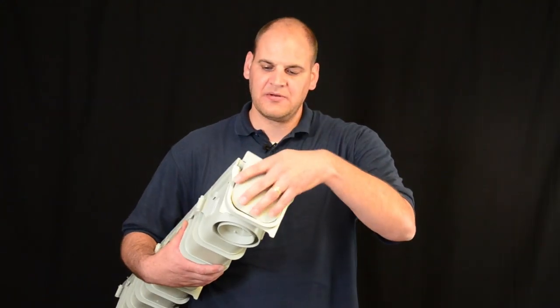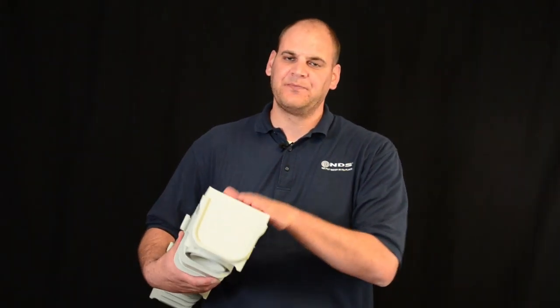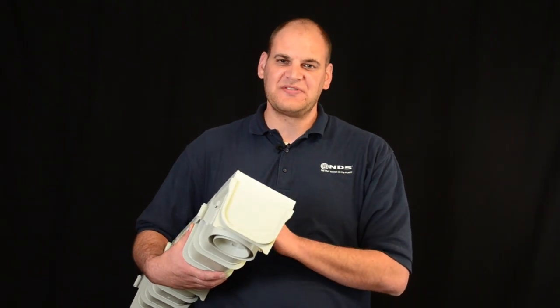To end your run, put in the end cap and that's it. This channel is made out of polypropylene. Do not use PVC glue. To create a watertight seal at all connection points, use clear waterproof silicone.